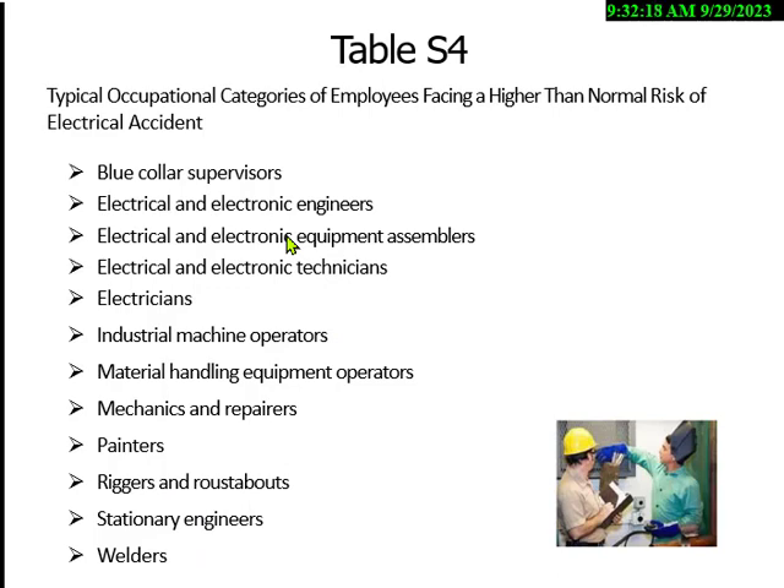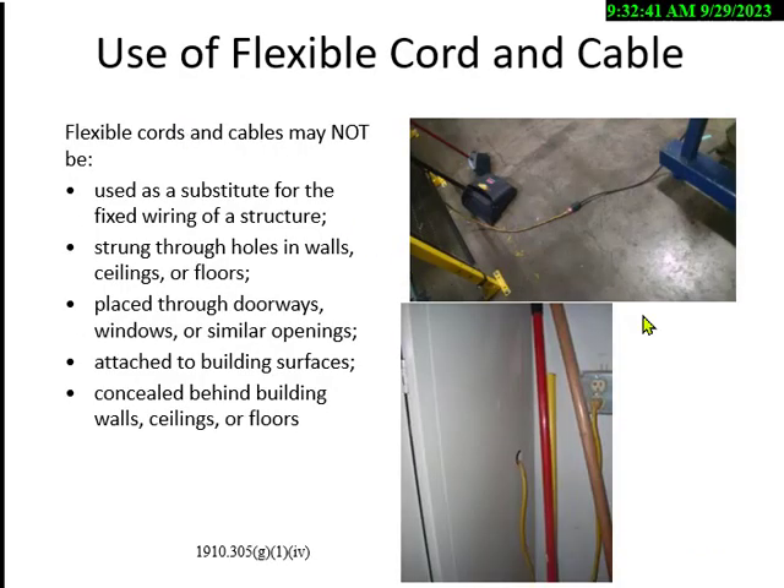This is actually a requirement in OSHA rules under 1910.334, and it's probably the number one training area most companies miss. An OSHA inspector will ask for electrical safety training records for maintenance people, forklift operators, and welders — and often they have none. Cords and cables must be watched because if heavy equipment runs over them, it damages them. Extension cords are designed for temporary power, not to be pinched in doorways or run through walls.